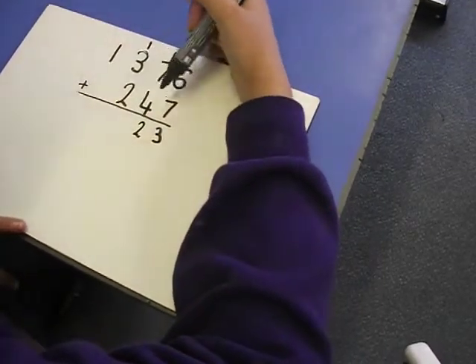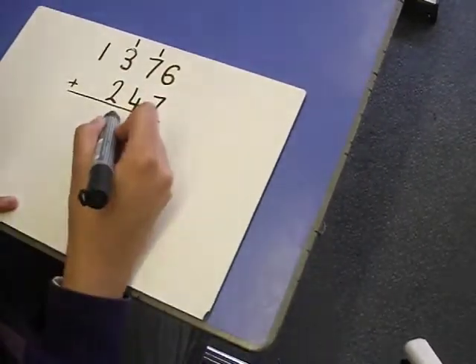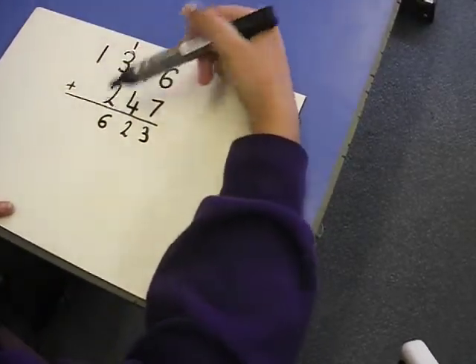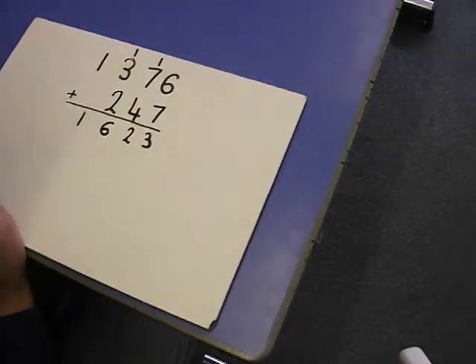300 plus 200 is 500, plus the 1 I carry is 600. 1,000 plus 0 is 1,000, so the answer is 1,623.